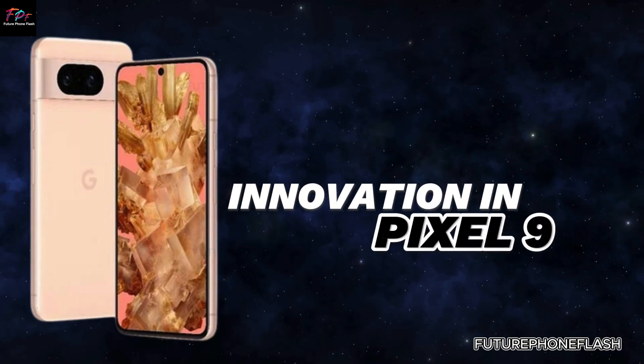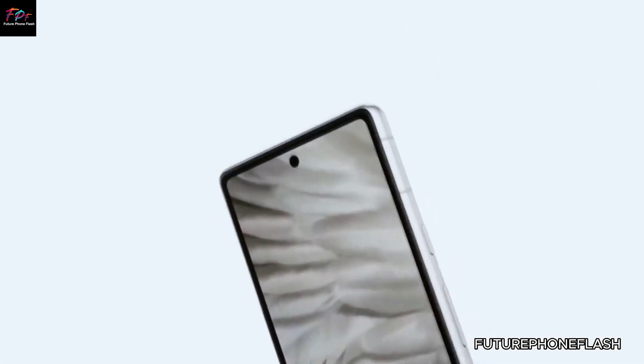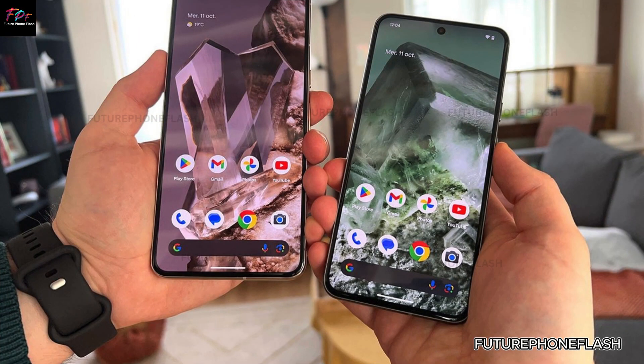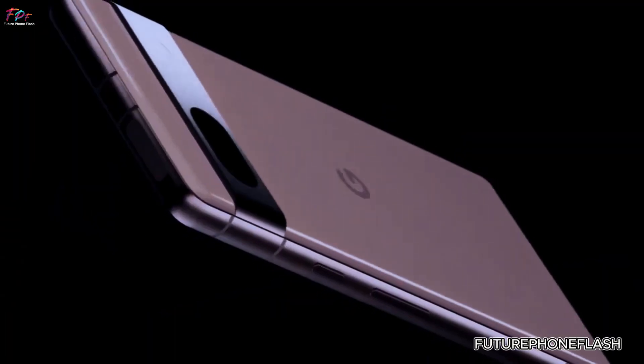Set for an early August release, the Pixel 9, Pixel 9 Pro, and Pixel 9 Pro XL will all feature Qualcomm's latest 3D Sonic Gen 2 QFS 4008 ultrasonic sensor. This technology, also used in Samsung's Galaxy S24 series, is renowned for its speed and reliability.